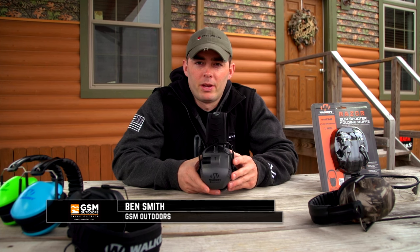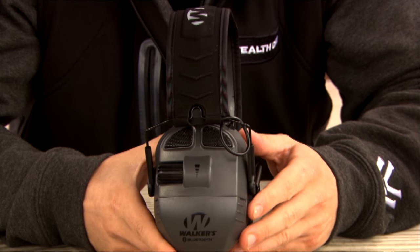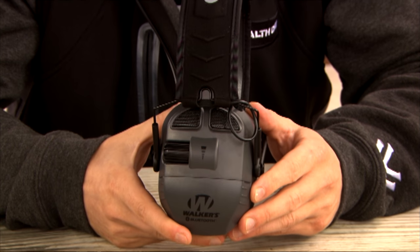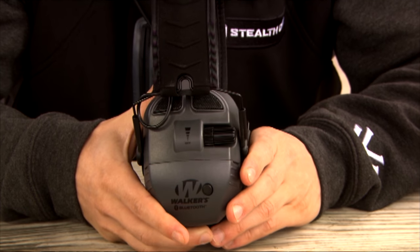Hey guys, Ben Smith here with GSM Outdoors and today I'd like to take a moment to introduce you to the premium line of Walker's Hearing Protection in the Ultimate series. Now this particular model is the Ultimate Quad Connect — quad meaning four mics, two on each side for the best directional sound capabilities.